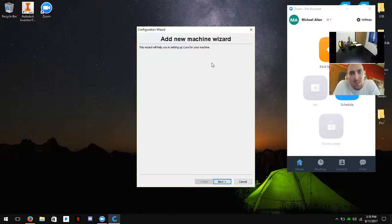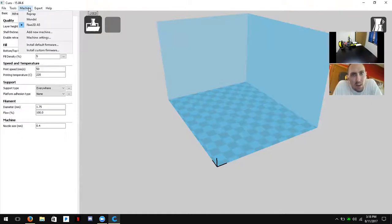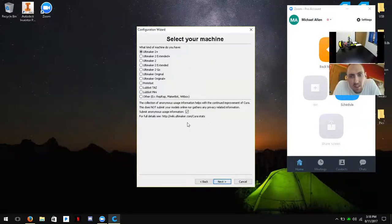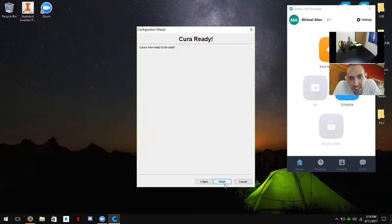In the top toolbar it says Machine. Scroll down to Add New Machine and click it — it should create a configuration wizard. Click Next, choose Other, click Next again, and then select Mendel. Mendel is the operating system for our A5 printers — it's M-E-N-D-E-L, just a little above the middle of the list. Then click Next and Finish.